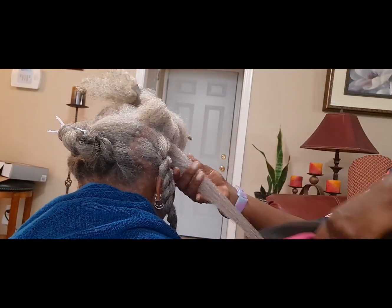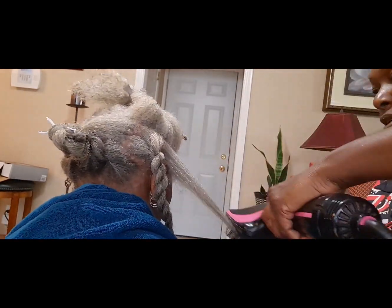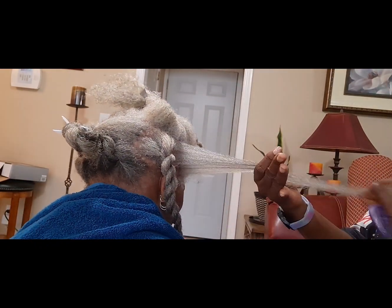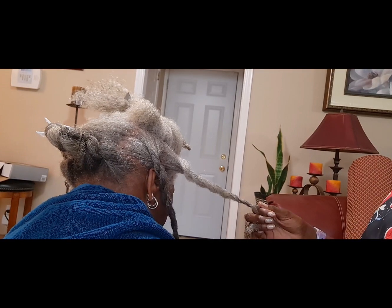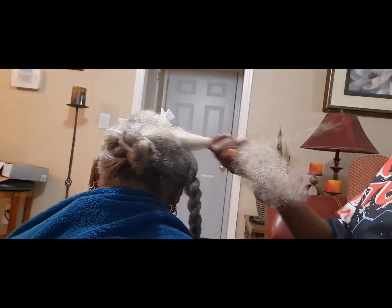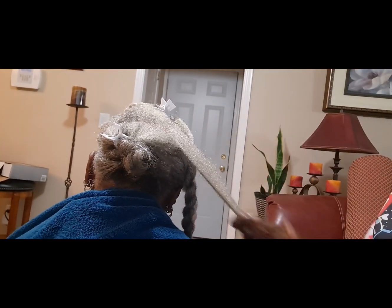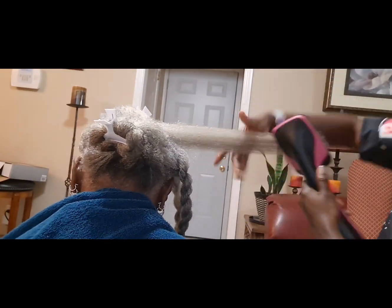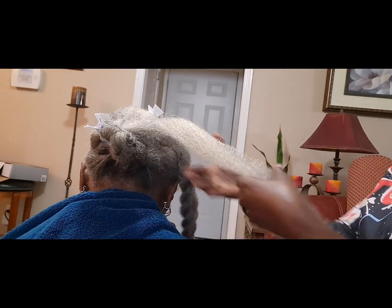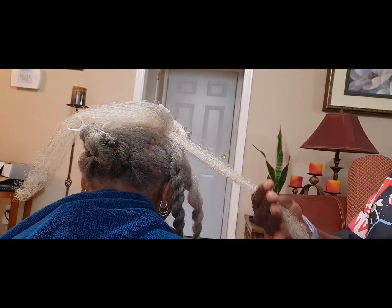You guys, is there any hairstyle you think I could try on mommy's hair? Because normally all we do is twist-outs, twists, and cane rows. Can you guys think of anything else I could try? Let me know in the comments. I'm really impressed with the length of her hair in such a short time. All right, almost done.